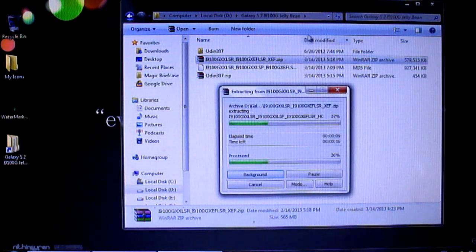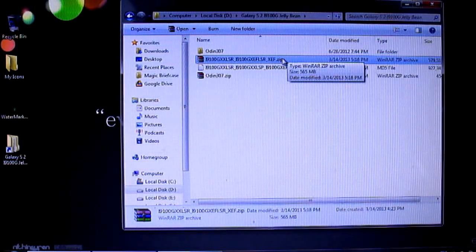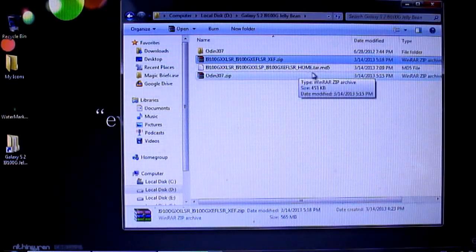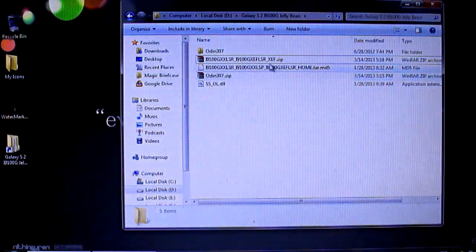I downloaded this file from Sam Firmware — it weighs around 565 MB. You need to extract this file; after extracting you will get another file with a .tar.md5 extension. We will be making use of this file.